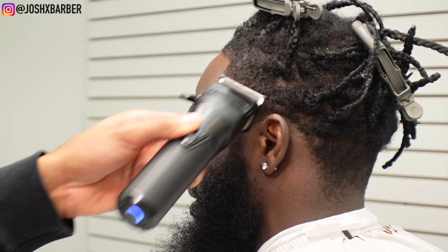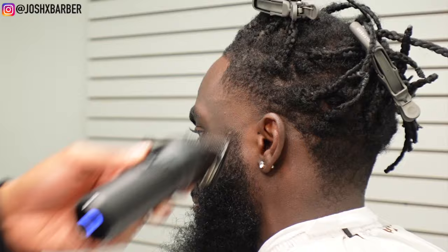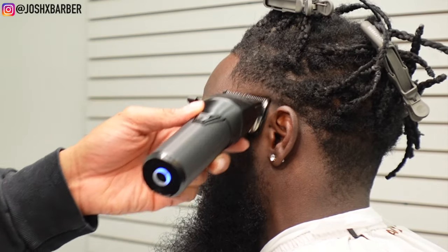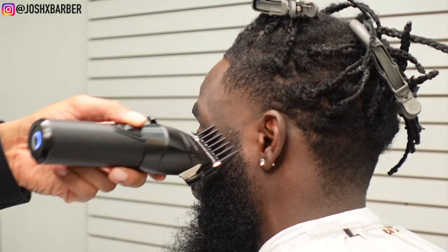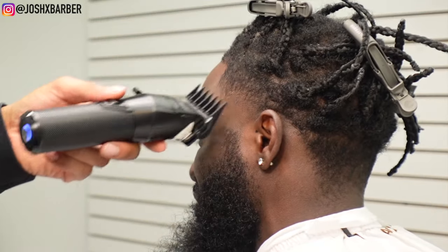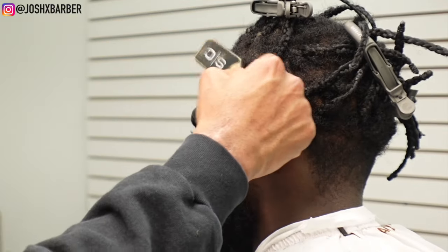To take out this guideline that we just created, I'm going to use my half guard with the lever all the way closed, starting up under the guideline and flicking up to it — and as you guys can see it went away almost instantaneously. Now I have my number two guard with the lever all the way closed, and we're just going to blend right up into the bulk. I'm not really trying to go up really high — I just want to make sure that I start this transition off good so when I come in with my next guard it'll blend.